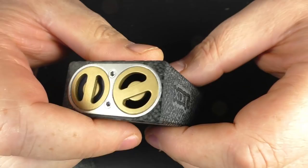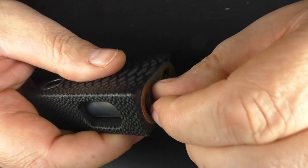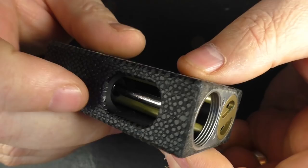On the bottom we have two brass plates. On one side we have the squonk bottle and on the other we have the battery. The squonk bottle is done really well. If I unscrew this — this is a kind of clever design. You can see that the bottle comes out like that and just pulls out. I've had no leaking on this at all. There is an actual spring inside there.